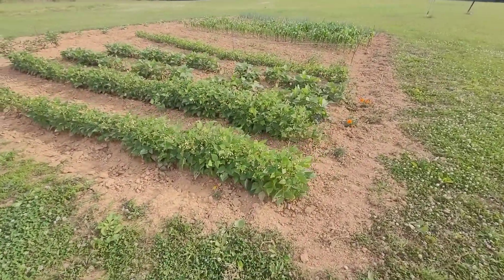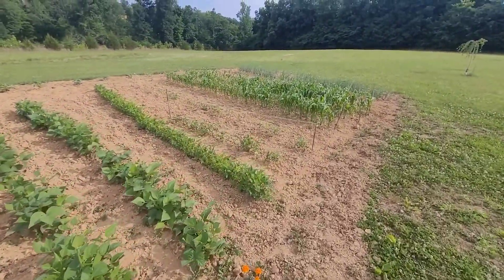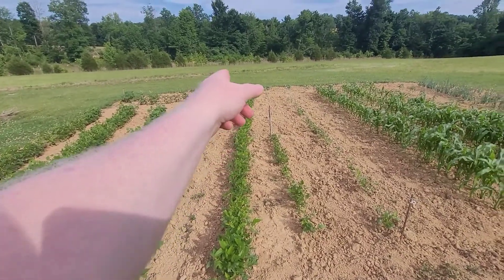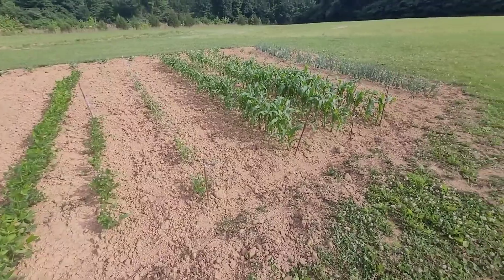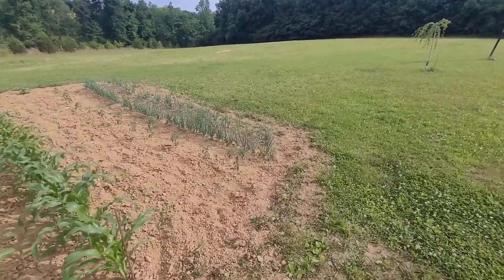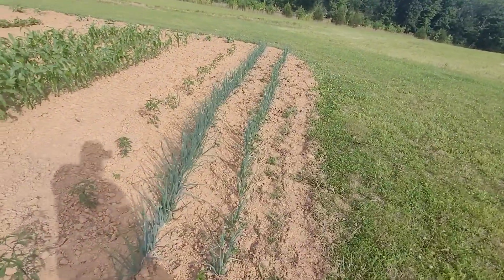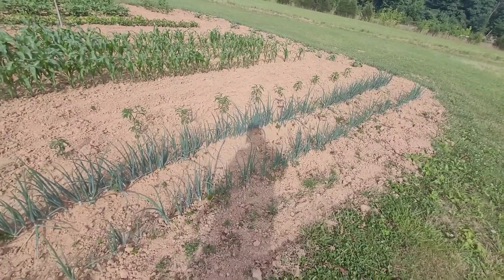This is just a quick walk around of the garden we got going this year. You can see the beans over there on the end, a few tomato plants down there, some more peas, some corn, some onions. Actually had a few of these onions the other night — we cooked supper, pulled out a few. Gotta do what you can to save on that grocery bill.